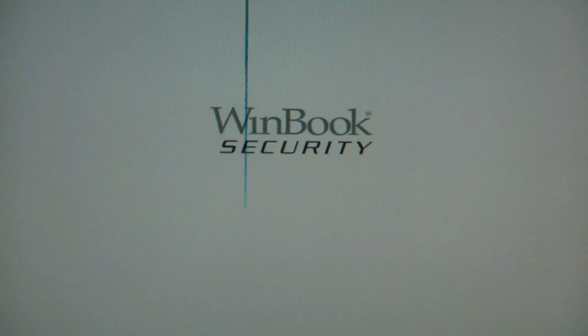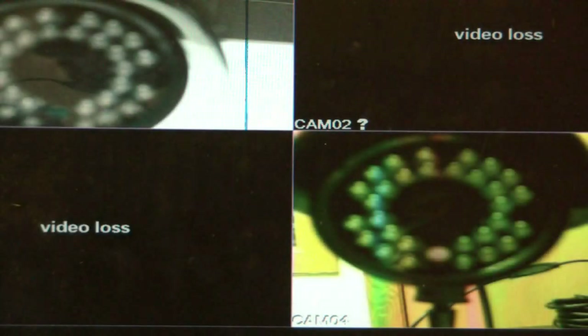As you can see, when it powers up it's going to give us a test pattern, to be followed shortly by the WinBook security boot screen. And then finally it's going to come up and show us the video feed from our two cameras. We're only hooking up two cameras today for this demonstration, so there's only two.